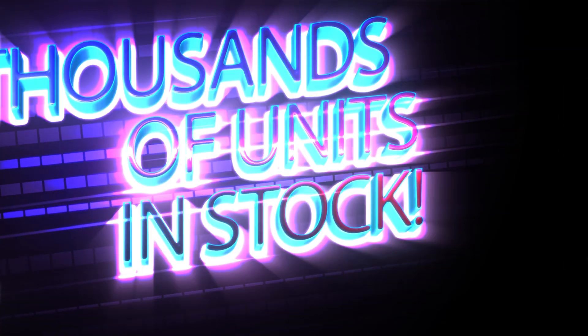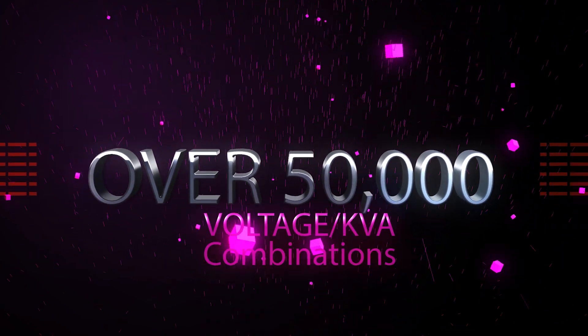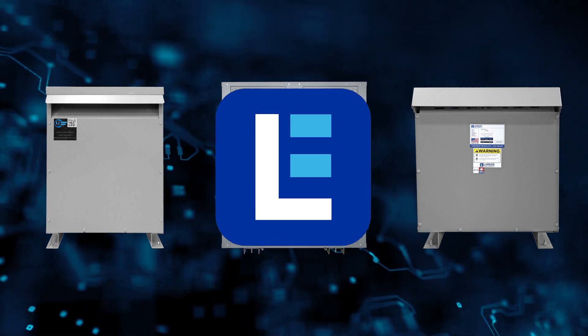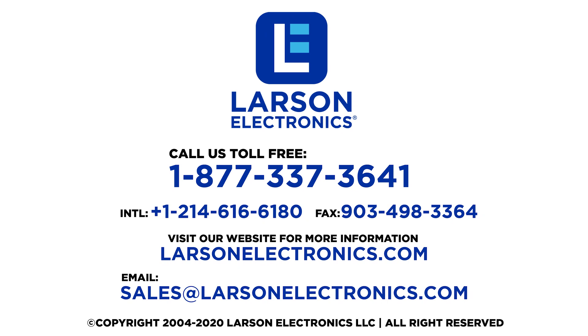We have thousands of units in stock and over 50,000 voltage and KVA combinations. To check out our selection, visit Larson Electronics today. At Larson Electronics we do more than meet your lighting needs. Contact us today.